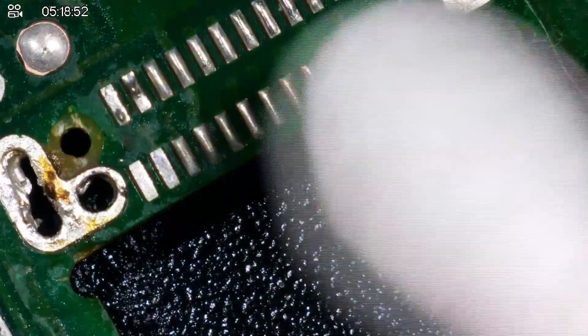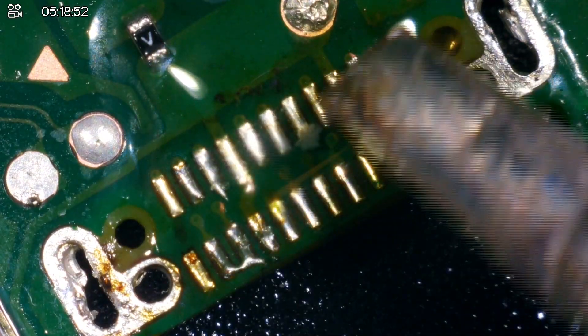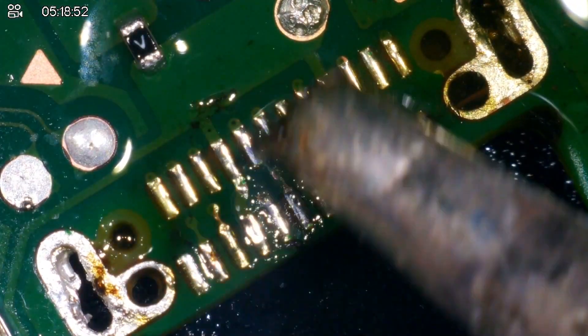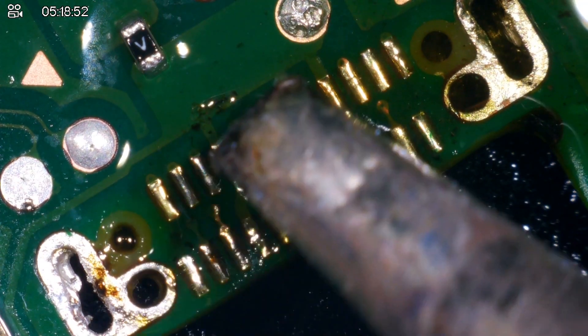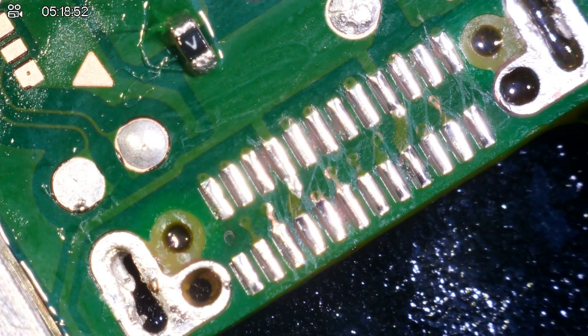I've put the charging port on and it seems to fit fine — should be okay as long as it's just not blocking it. I'm just going to finally tin up the pads, give it a clean with some IPA. Looks okay — no bridges from what I can see. Now for the main attraction.